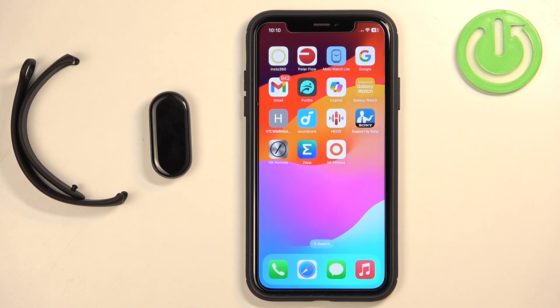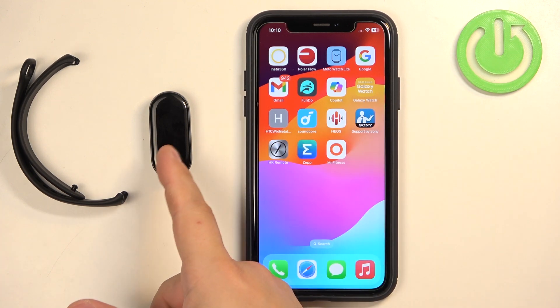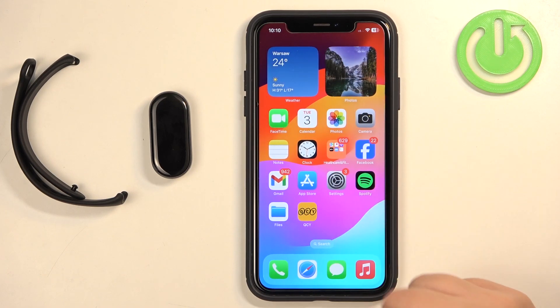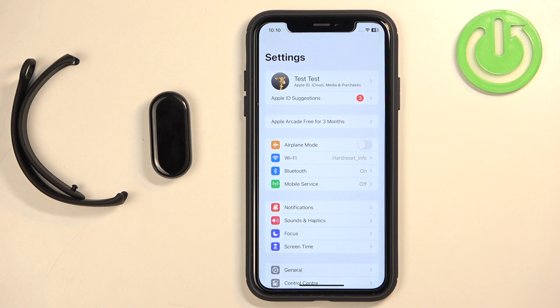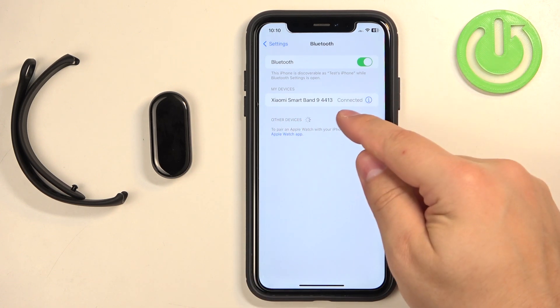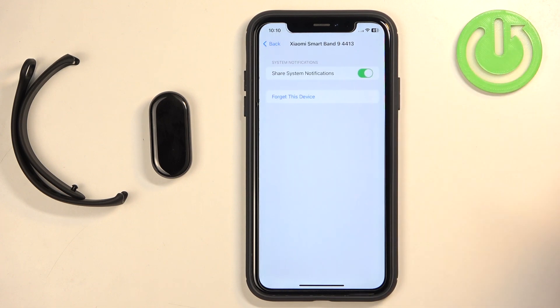We need to make sure that the required permissions are allowed for the Mi Fitness application to send notifications to your smartband. To do that, open the Settings on your iPhone. In Settings, find the Bluetooth option and select it. On the list of your devices you should see the Xiaomi Smart Band 9 — next to it you'll see a connected status and an info icon. Tap on that info icon to open the menu.